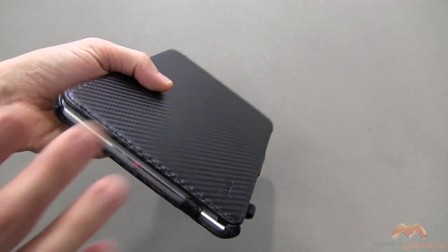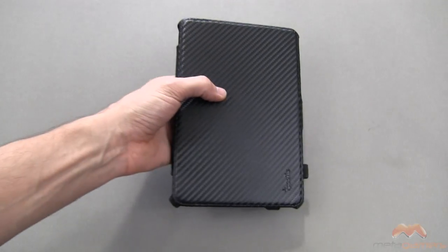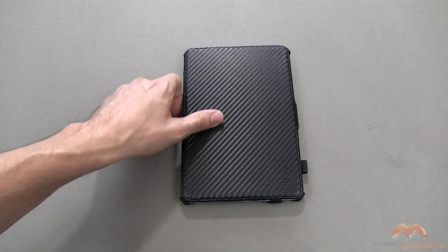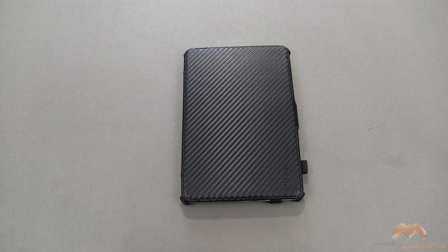This case really executes well — I'm going to give the Poetic Hardback a five out of five. It executes on everything it says it does: the sleep/wake works perfectly, the stands work great, and I really don't have any complaints. Its price is very competitive — check the description for that. The Poetic Hardback gets a perfect five out of five from me. If you have questions, comments, or feedback, please let me know. Talk to you next time — take care everybody and have fun!